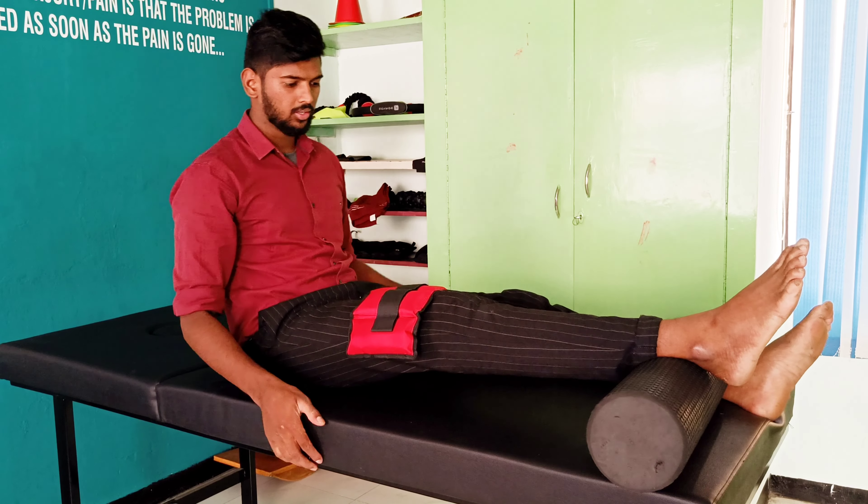Choose whichever technique is more comfortable for you and perform it for 5 minutes, 3 to 4 times a day. Not only positioning helps to restore your extension completely — quadriceps activation plays a huge role in achieving complete knee extension. To know how to activate the quadriceps, check out this video.